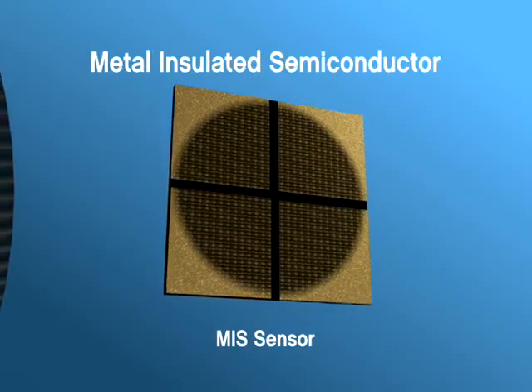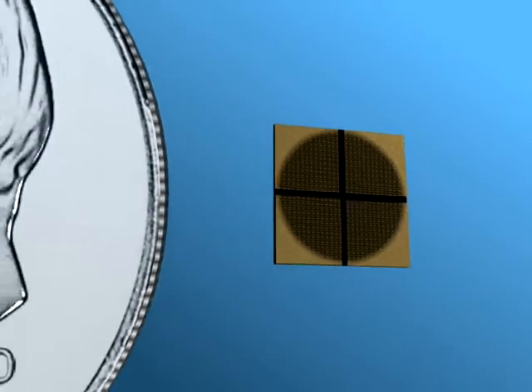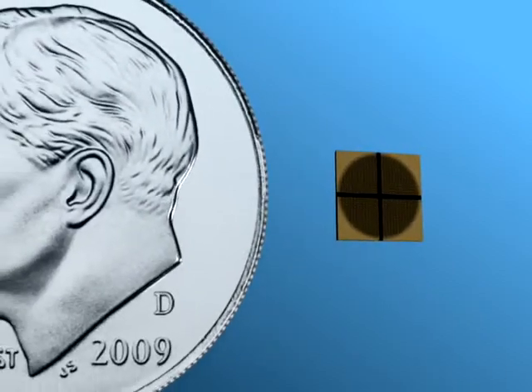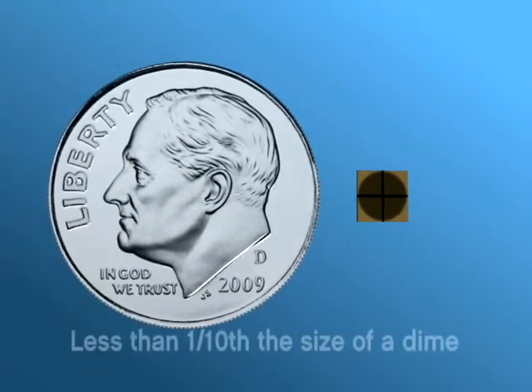The Metal Insulated Semiconductor, or MIS sensor, represents a breakthrough in research efforts to develop sensors that perform low-cost, online gas and oil analysis on transformers or other oil-insulated systems, such as underground cables.